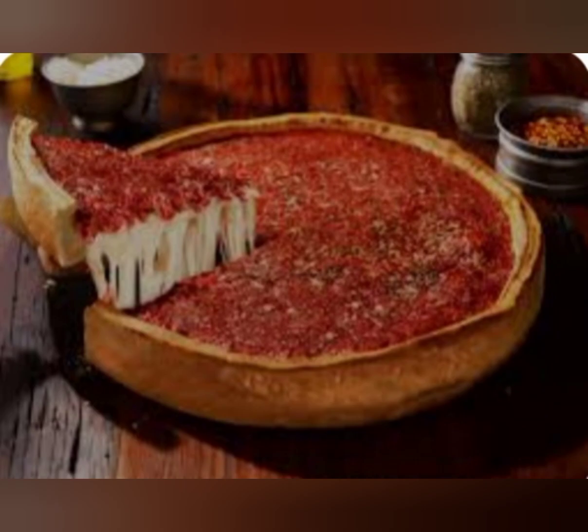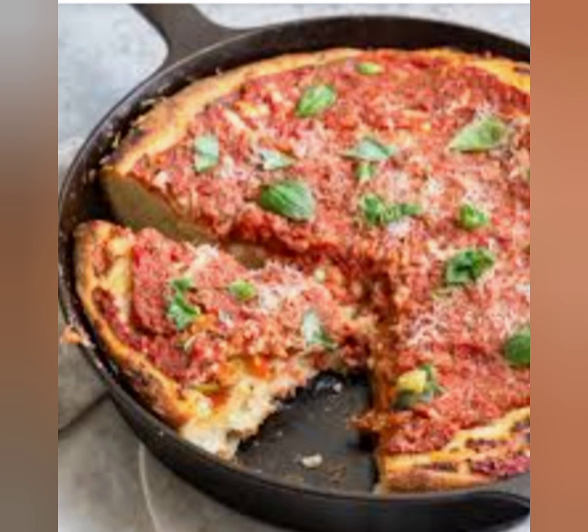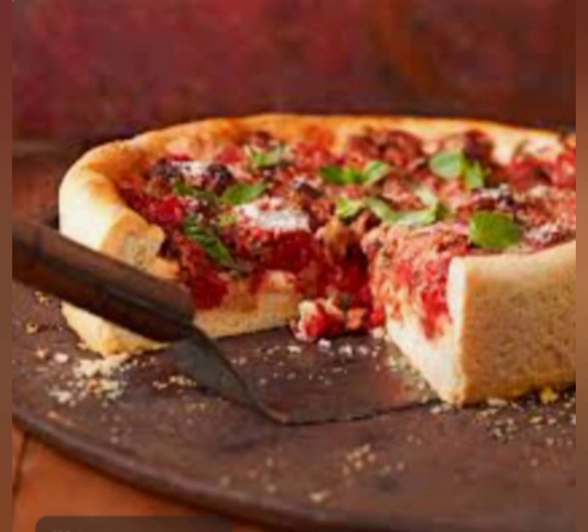Knead the dough for about five to seven minutes until it's smooth and elastic. Grease a deep dish pizza pan with oil or butter, then press the dough into the bottom and up the sides of the pan. Preheat your oven to 425 degrees Fahrenheit.